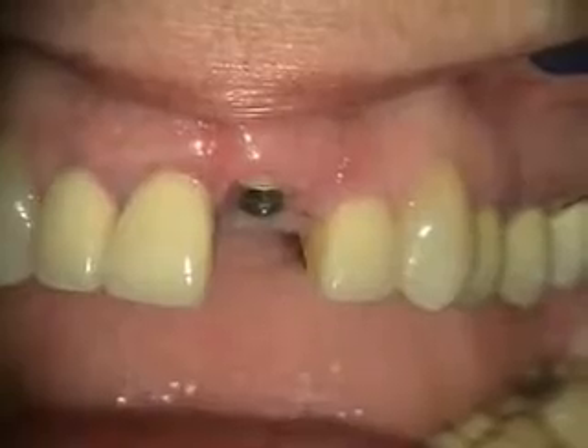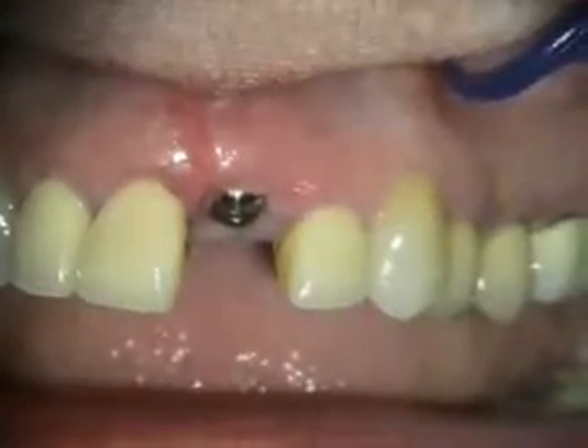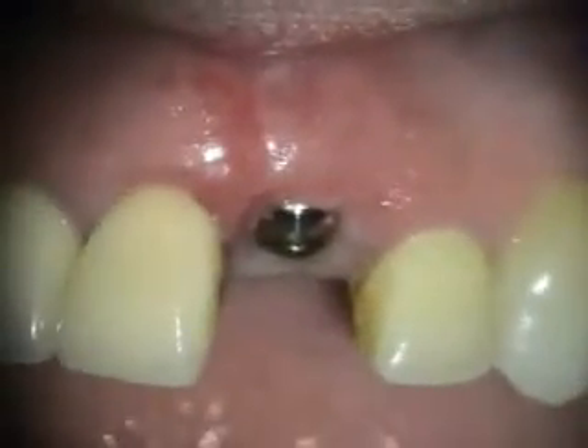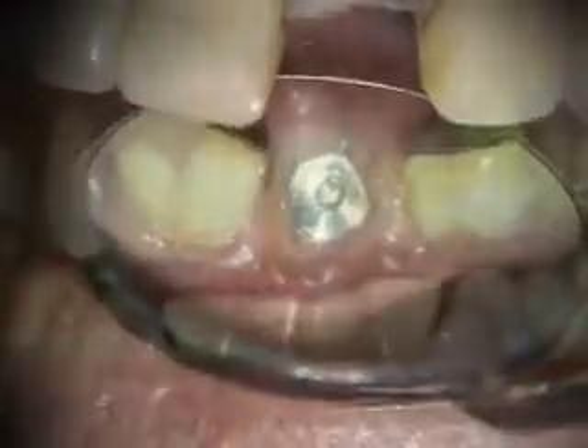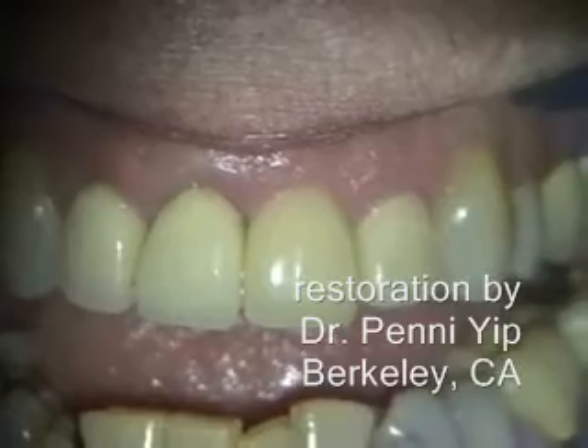We're going to take a look at this in another couple weeks — we'll look at the x-ray next. Here's a one-month healing of the implant in the number nine. This is a three-year follow-up of the implant in the number nine site.